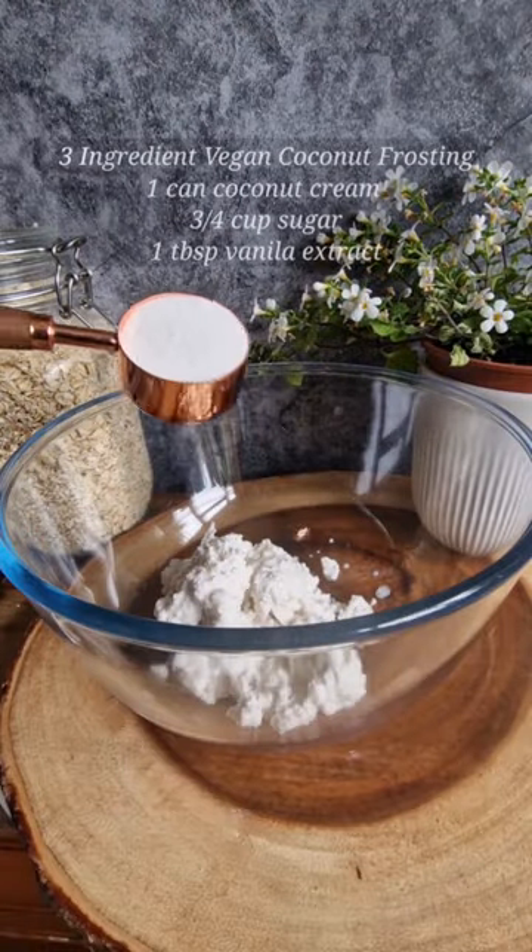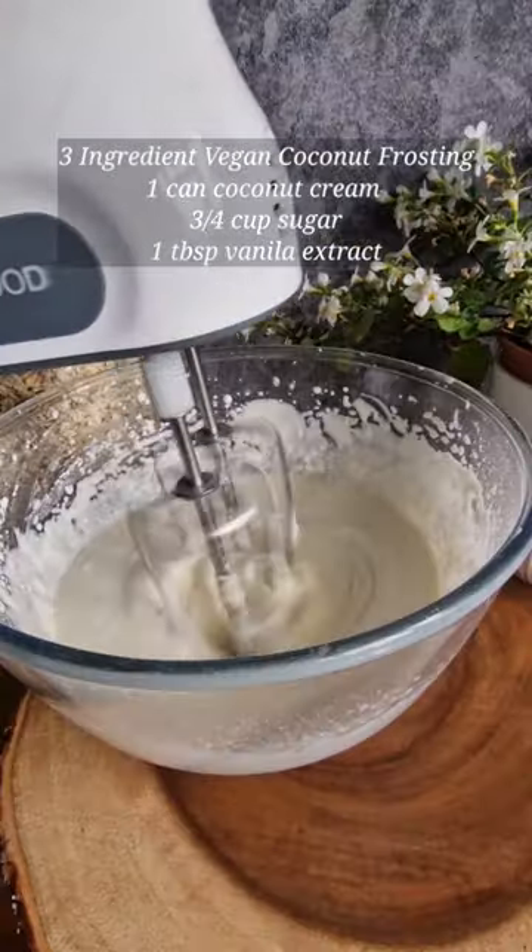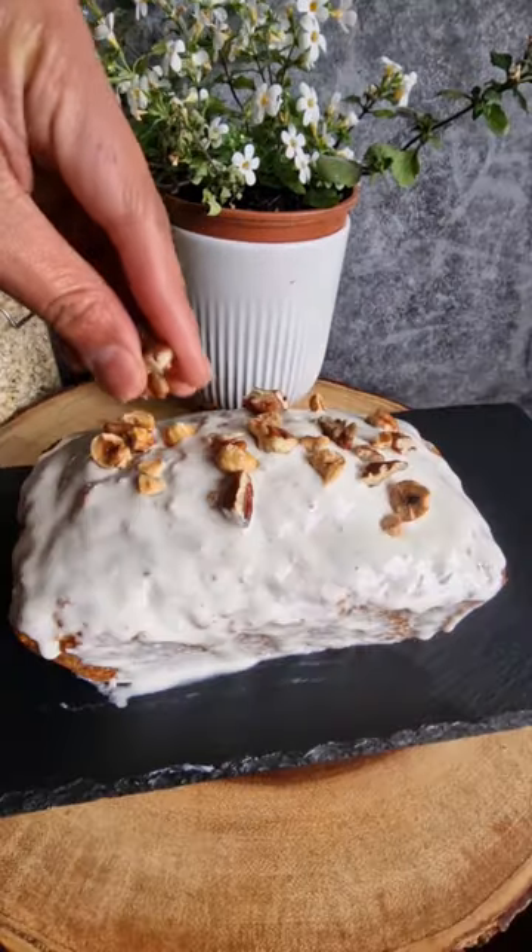While waiting, let's make the vegan coconut frosting. Just mix one can of coconut cream, sugar, and vanilla extract, and beat until thick.